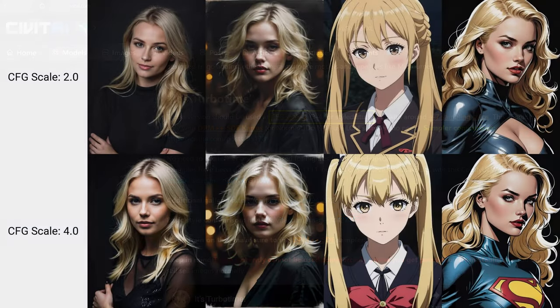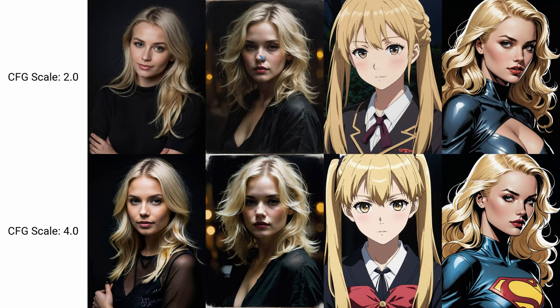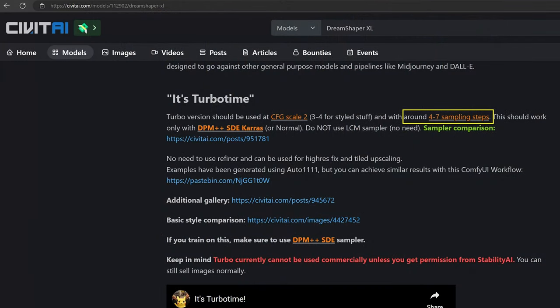Let's have a look at what happens. These are images generated with CFG 2 on the top row, and the bottom row with CFG 4. As we can see with photographic work, it starts to burn a little — it's a bit overly contrasty. With artwork you might deliberately want to do that, of course. CFG 2 in most cases is fine. And then, why it is called a turbo checkpoint — it requires only 4 to 7 steps. I put it on 6 and I constantly get very nice results.